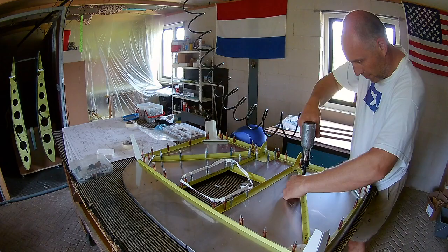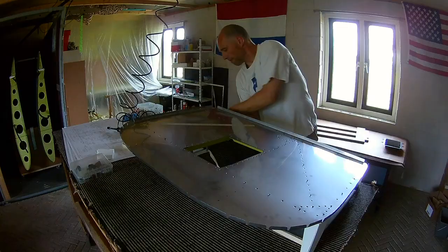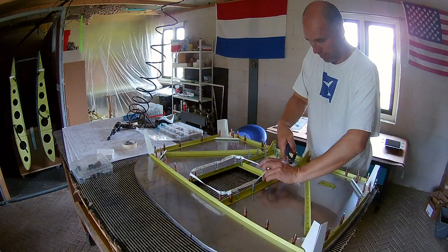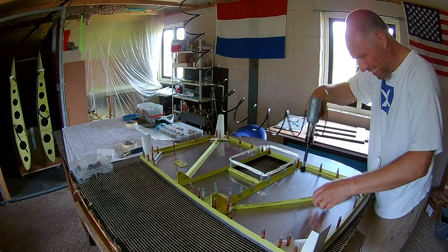So I start with the stiffeners and build it up. Maybe in hindsight it was better to remove all the stiffeners and all the material and just build it up one by one. What I did now is I kept all the construction intact with the clicos together and did it that way. Of course if you remove everything first then there is no chance of hitting a clico.